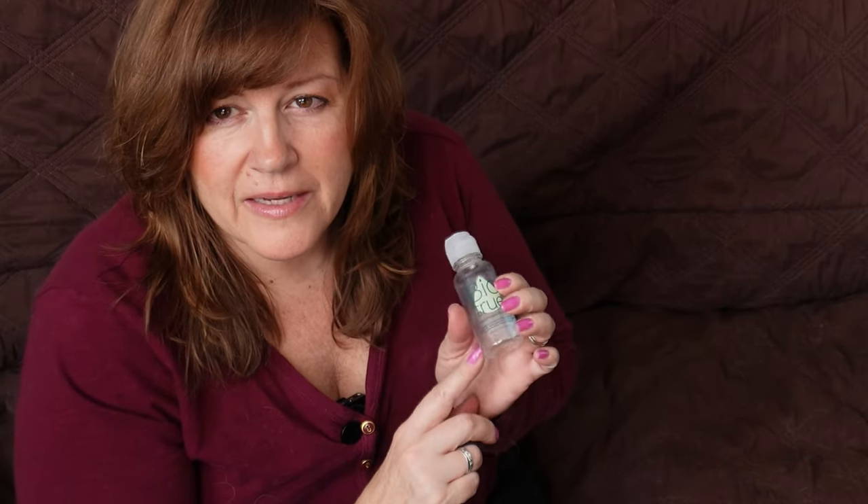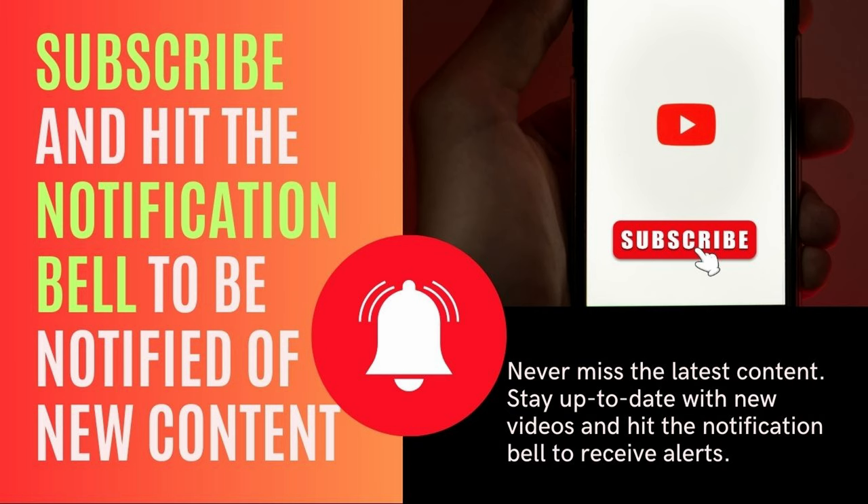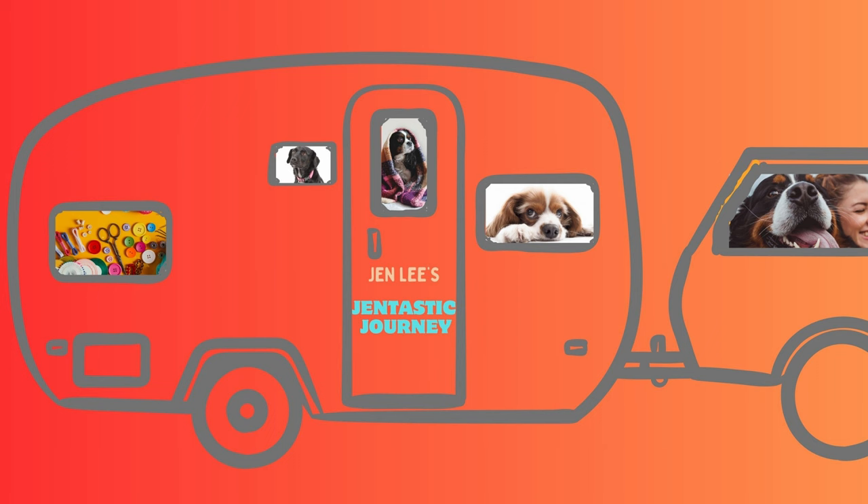I get this from Costco, but you can also buy it online. Thanks for watching. If you found today's content helpful, please click the like button and subscribe to the channel so you get information about your pet's health and well-being. I post lots of other content in some other playlists. Hit the notification bell so you're notified when new content comes out, which is twice weekly for this channel. Thanks again — see you in the next video.